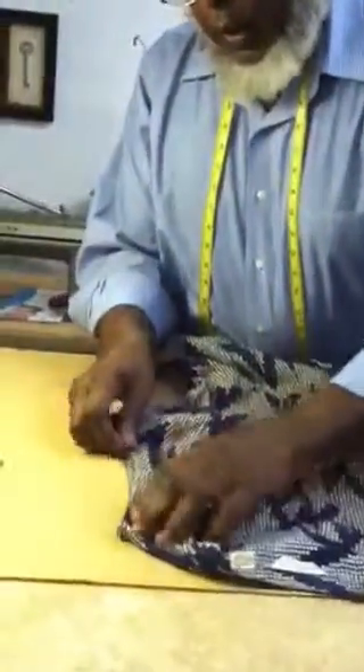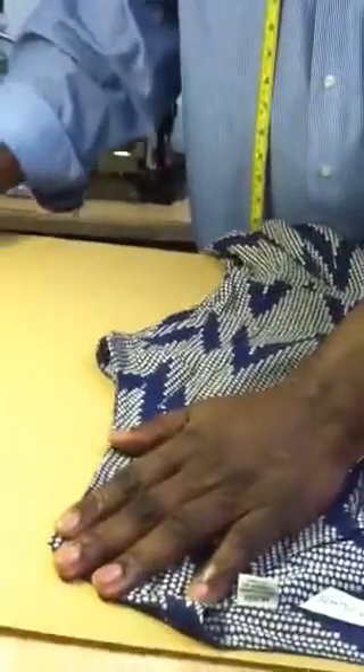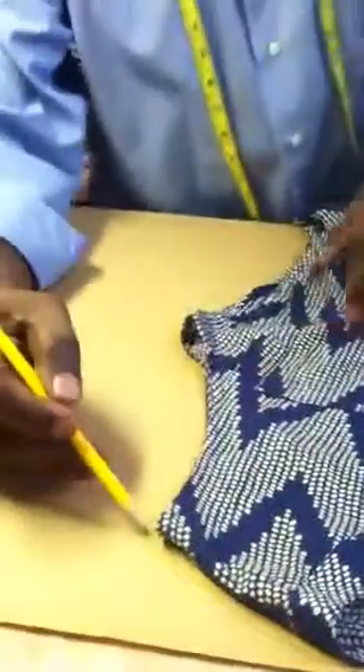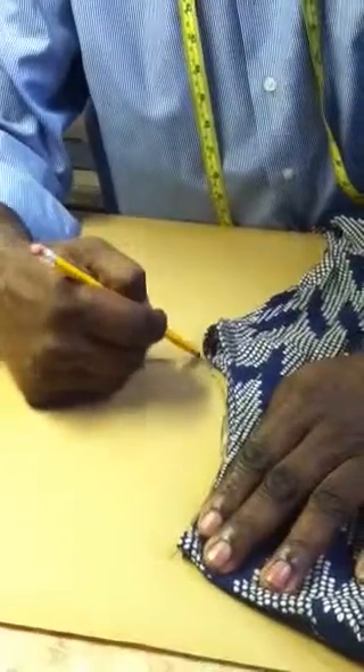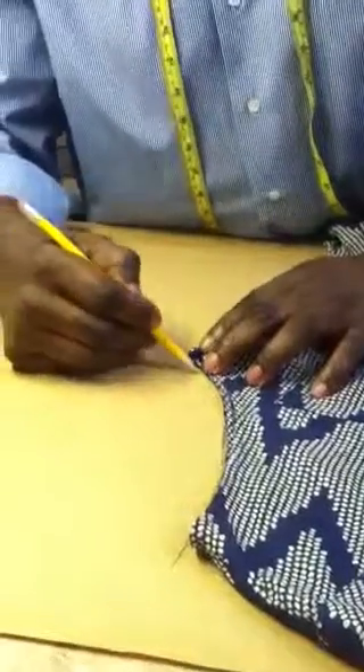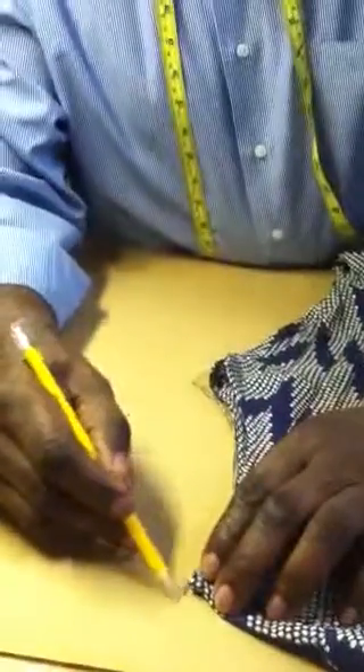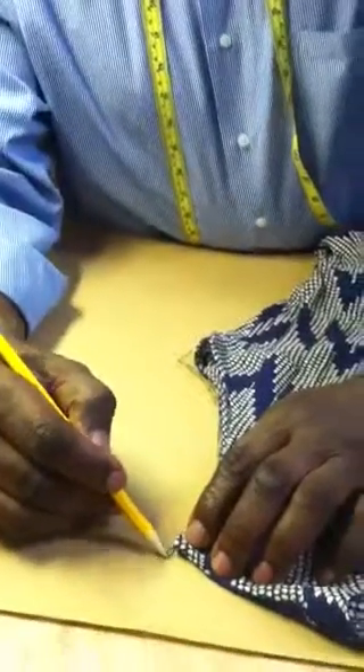Since this dress already has what we call an arm hold facet, you have to get some pattern paper and a number two pencil. You need to lift the sleeve and sketch around the arm hold. Be sure you sketch around to the end, up to the shoulder seam, and once you know the length — which is going to be ten — you continue from there.